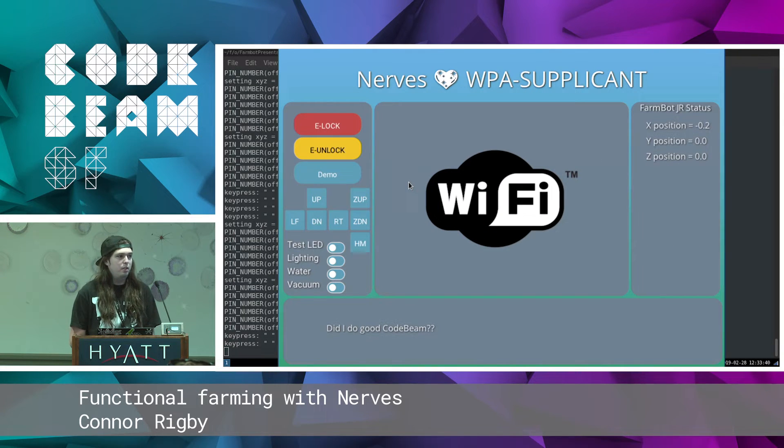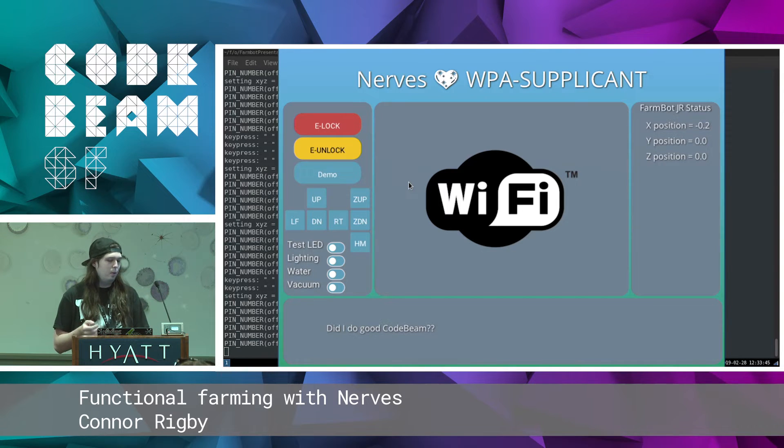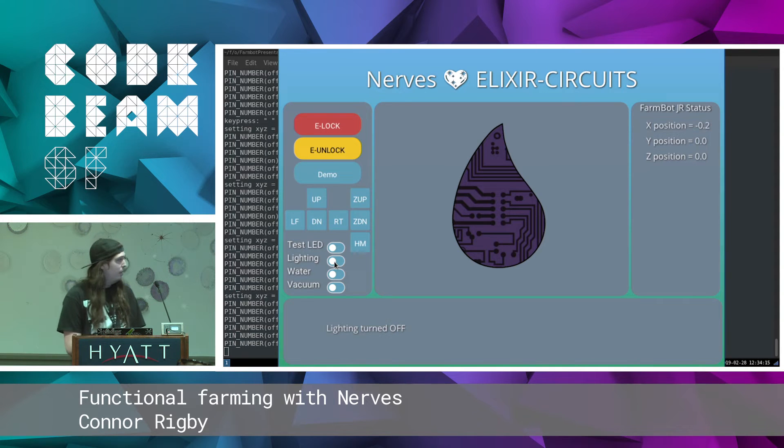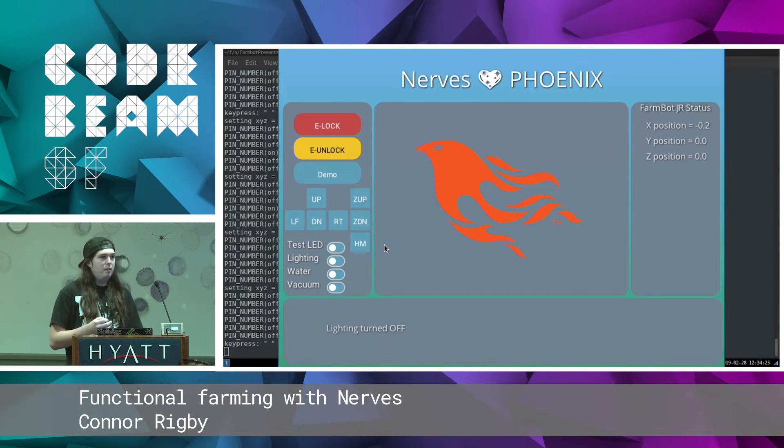Nerves also has tools for runtime utilities. WPA Supplicant is what handles Wi-Fi. We have Nerves Network — it wraps that, and Ethernet control, and even link-local gadget support if you want. Nerves also has a sister project called Elixir Circuits, formerly known as Elixir ALE — a spinoff of Erlang ALE. This allows you to communicate over low-level protocols like UART, SPI, I2C, and also lets you toggle GPIOs. Nerves supports this right out of the box. You can really use Nerves to craft anything you would use Elixir for — a lot of people put Phoenix applications on their Nerves projects.